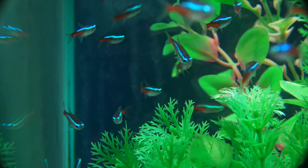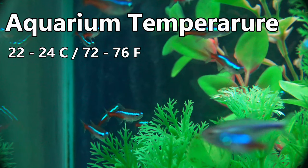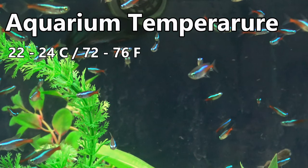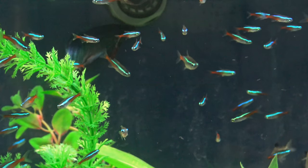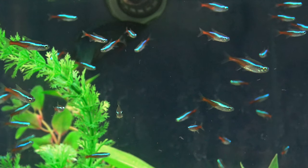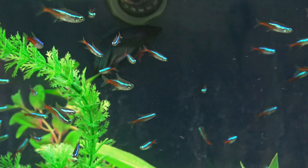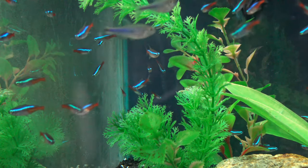Aim for your tank temperature to be between 22-24 degrees Celsius, a bit on the hotter end if you're looking to breed your Neons. Despite the bright colourations, Neons actually prefer tanks with dim lighting — especially when breeding. But given enough plant coverage, they will thrive in a brightly lit aquarium too.